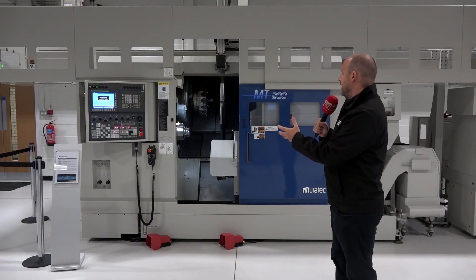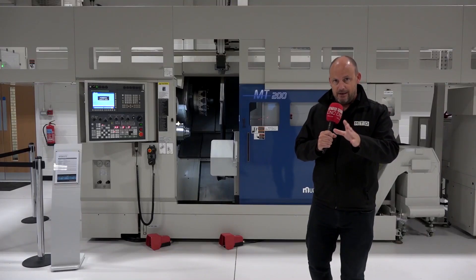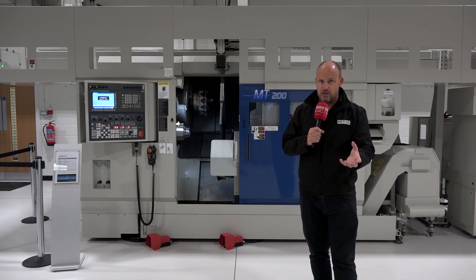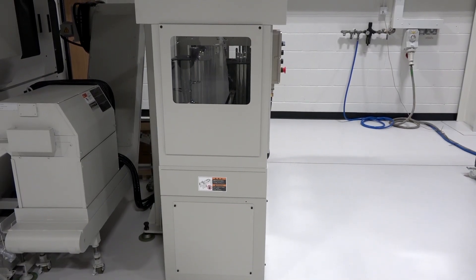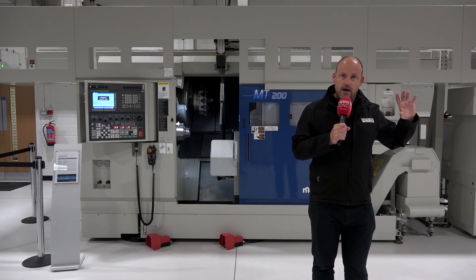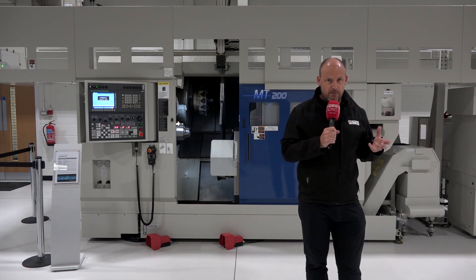This machine has an 81 millimetre bar capacity, so you can add a bar feed and bar feed up to 81mm bar. If you wanted to do billets instead — changing the direction of your manufacturing when different components come into the machine shop and you don't want to run bar — to my left here we have a stacking system where you would stack billets. This stacking system handles up to 15 kilos per gripper, so 30 kilos in total, which means you can feed this machine with billets as well as bar.